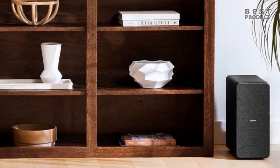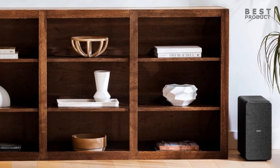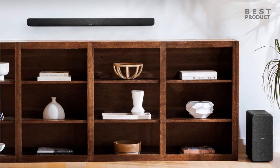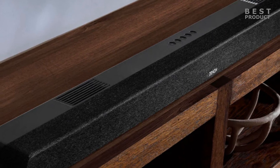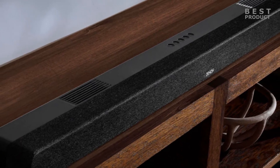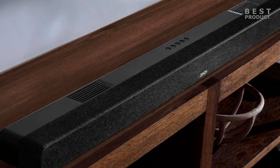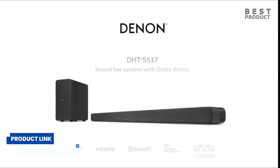The Denon DHTS-517 is a great choice for anyone looking for a cheaper Dolby Atmos soundbar that sounds big. It offers impressive sound quality, a wireless subwoofer, multiple connectivity options, and easy setup and control. It may not have Wi-Fi or smart features, but it delivers what matters most — immersive and enjoyable sound for your TV. For buying options and more information about this soundbar, check the links in the video description.